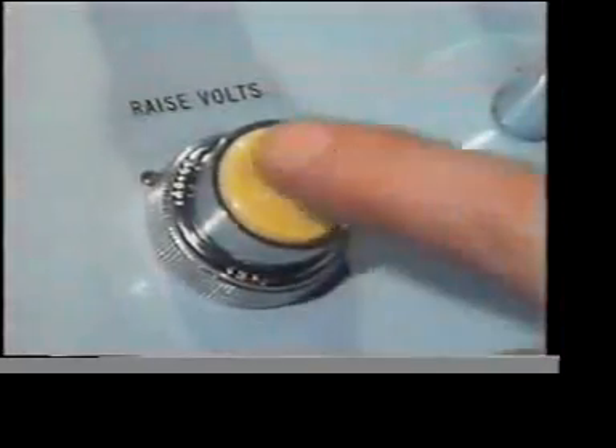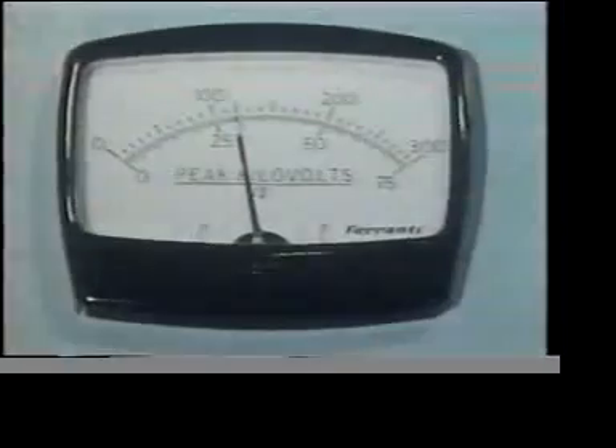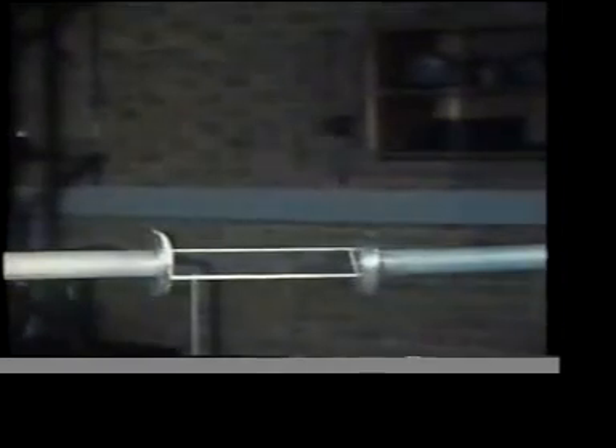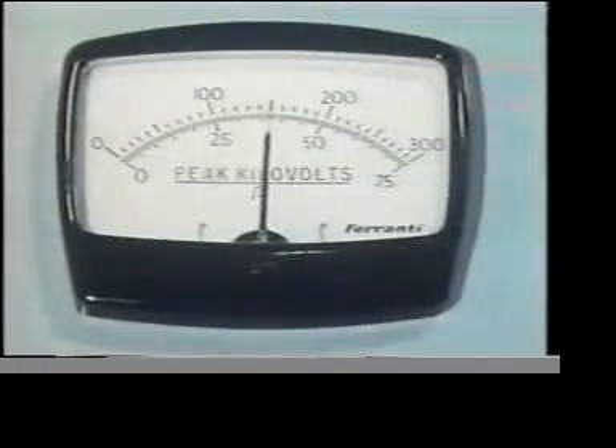Let's repeat the experiment, but this time we'll put a rectangular strip of perspex in the gap. Now watch the surface of the perspex. That was where the air first became conducting, and it happened at 150 kilovolts — lower than before.